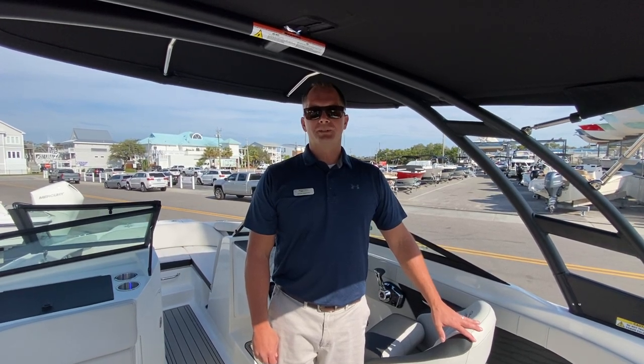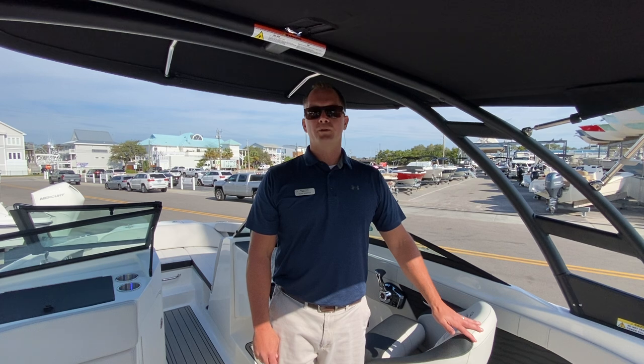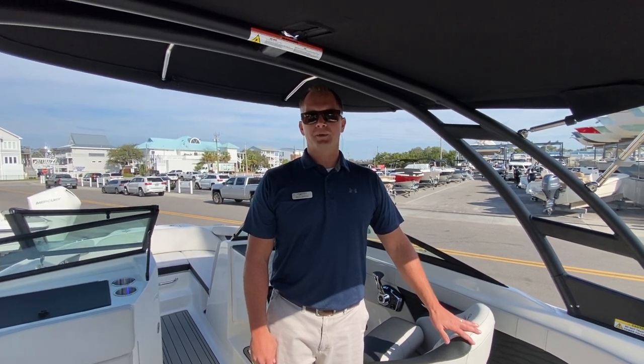Welcome to MarineMax in Riceville Beach. My name is Dean Ashton and today we're on board a brand new 2023 C-Ray 210 SPX outboard.